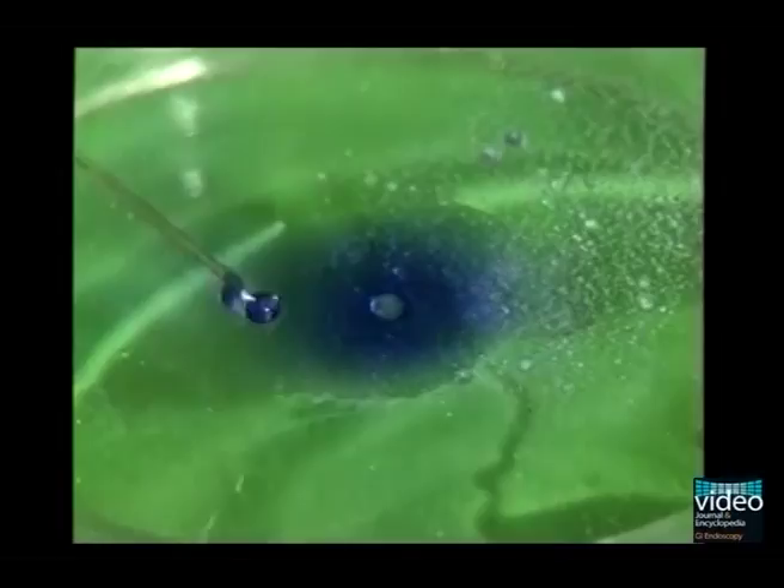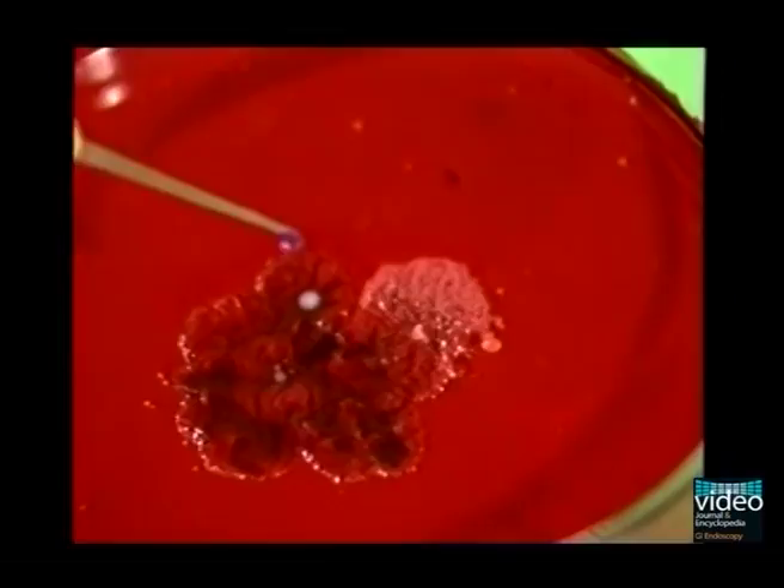Here we show basic characteristics of the glue. You see that cyanoacrylate glue is well water-soluble. In contrast, when the glue comes in contact with blood, immediate polymerization and hardening occurs.